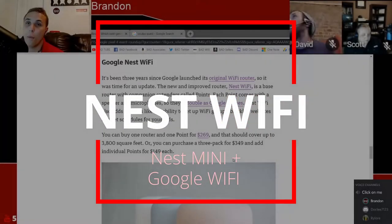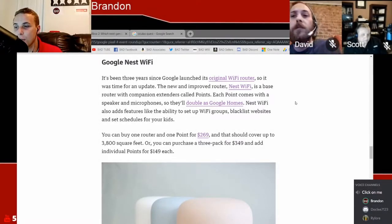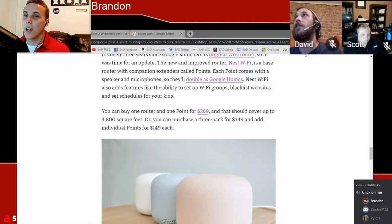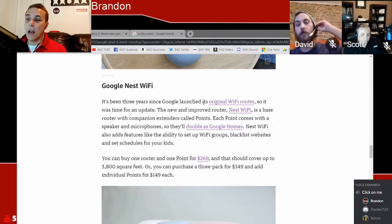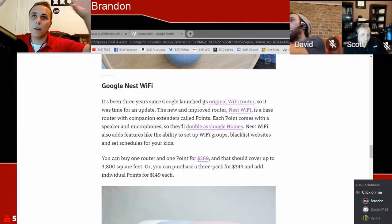I love my smart home. I have the Google smart home throughout my entire home now, and one of the things that annoyed me most in the last year is that my Google Wi-Fi puck and my Google Home Mini are two separate devices I have to place in different spots. They fixed that issue — after years of the Google Wi-Fi router on the market, they have a new and improved router: the Nest Wi-Fi. It's a base router with a companion extender called points.